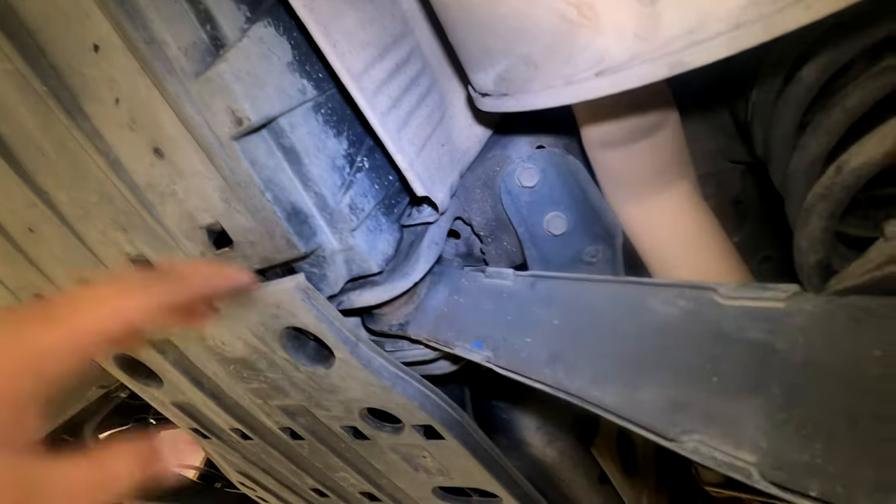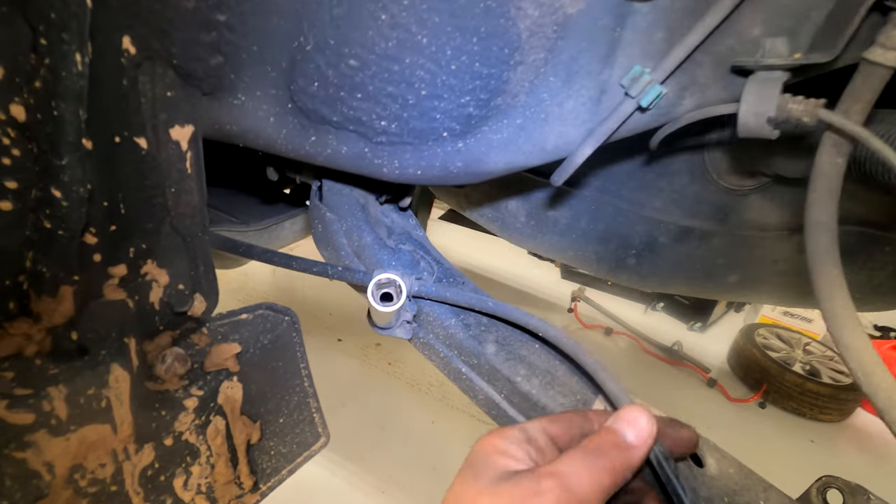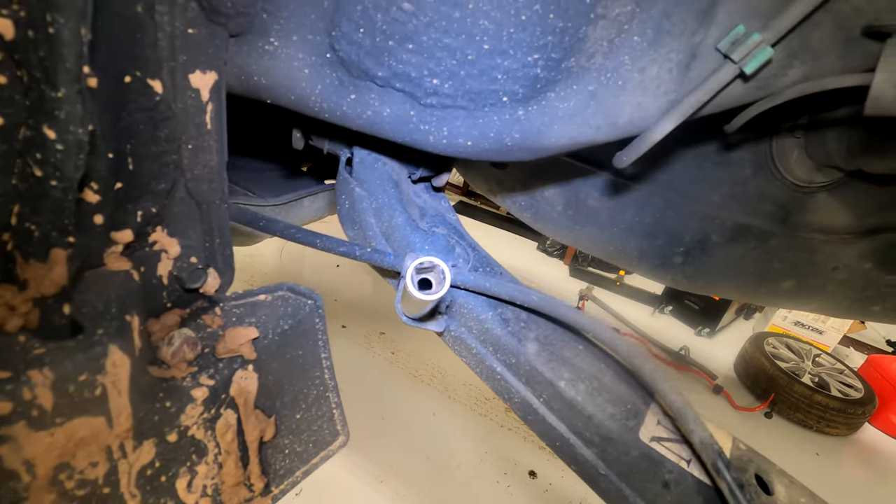That'll give you a clear view of this entire area. Use a 12 millimeter to remove the e-brake cable from the control arm here.